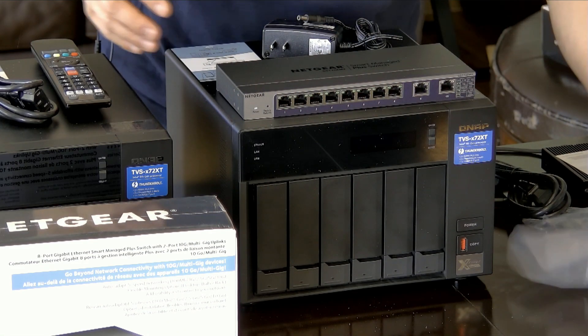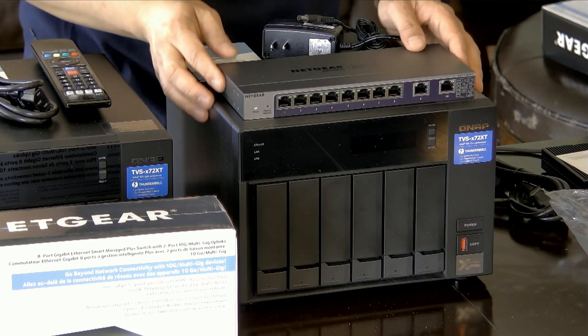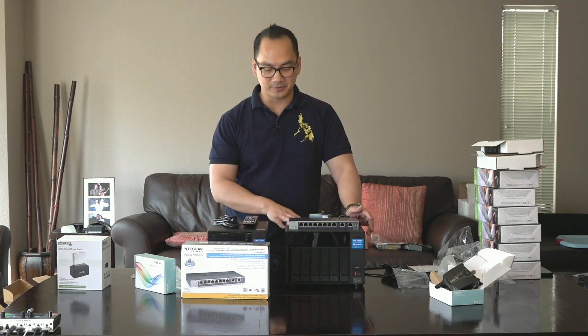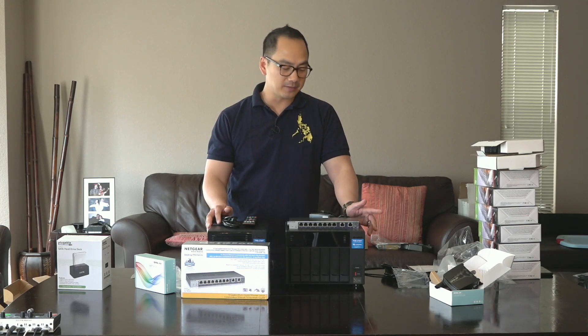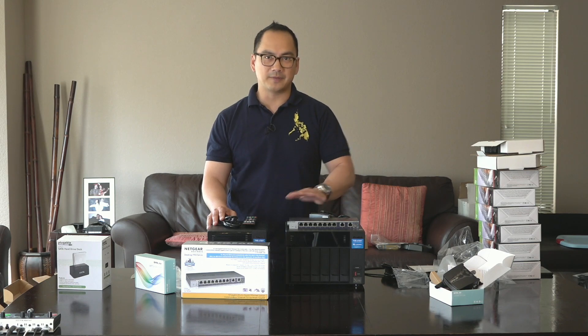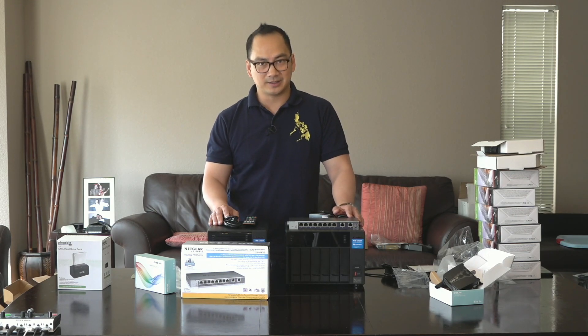This concludes the unboxing of my new backup system. I just wanted to get the unboxing out of the way because the main thing that's important is doing the setup, and I'll have that in a separate video. Definitely subscribe if you're interested — I'm going to record that section next. Thanks for watching.